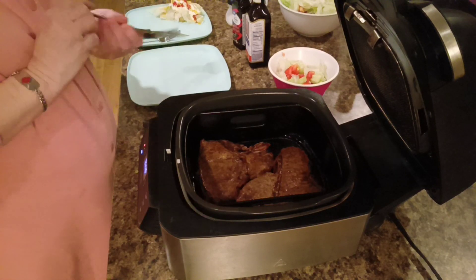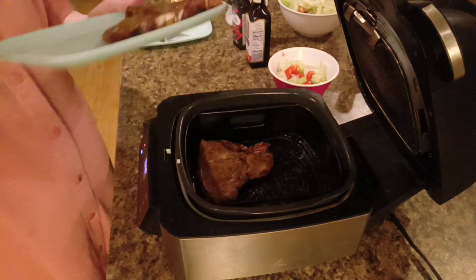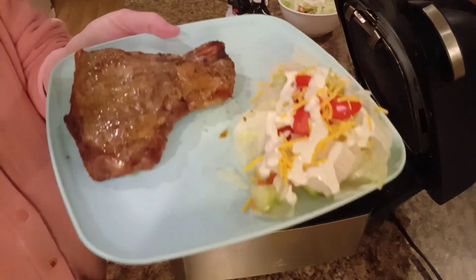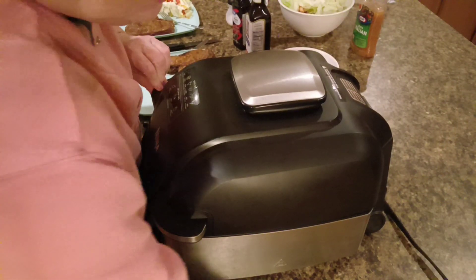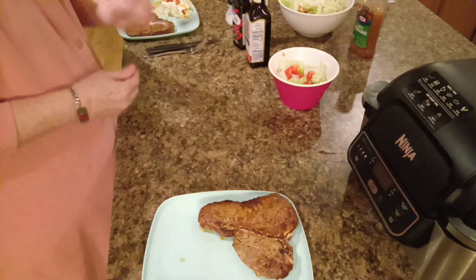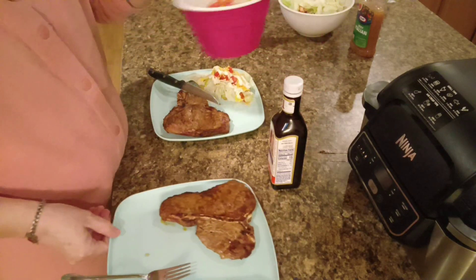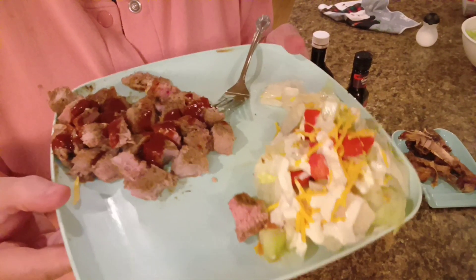Steaks are done. Now, don't that look yummy? Look at that. Now, is that a dinner or is that a dinner? We're going to let it set for just a little bit. This one's my husband's. We're going to let that set for just a few minutes and let it soak up its juices, and then I'll cut it. Steak and salad — that's what's for dinner.